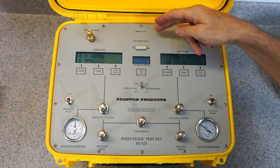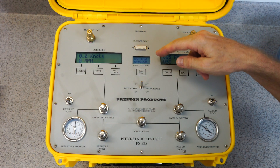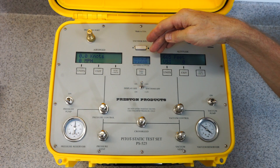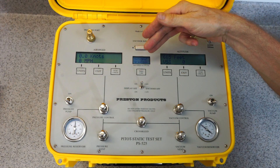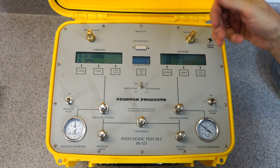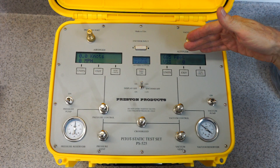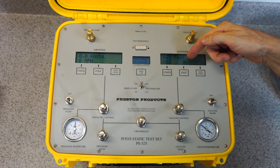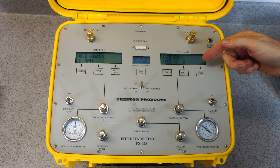This here is an encoder reader input for a blind encoder. If you want to hook up the wires to it, you can read the individual Gray code signals. You can also read the RS-232 output of the encoder. And here is the altitude display showing in feet or meters, and it has the vertical speed indicator also in feet or meters.